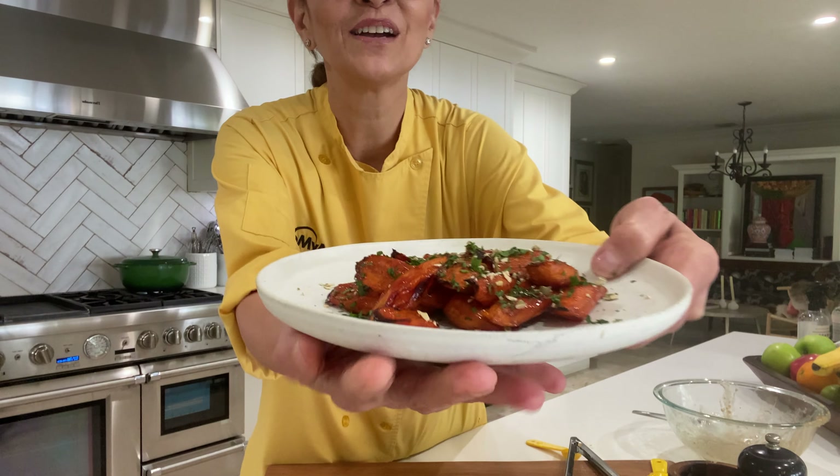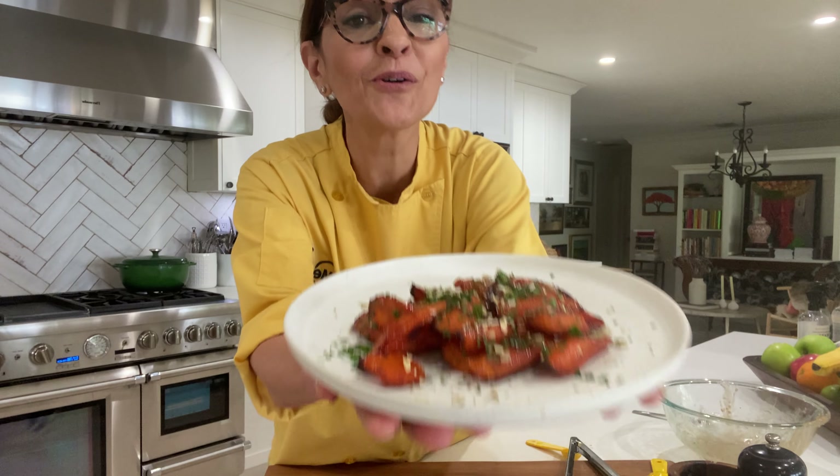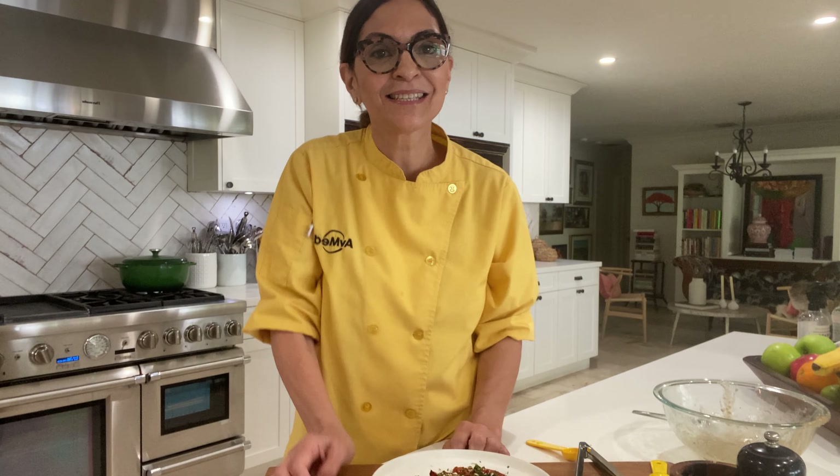And here we have it, friends — look at this, how pretty! Isn't that beautiful? And it's so good. I hope you make this recipe and let us know if you love it. I'll see you guys soon!